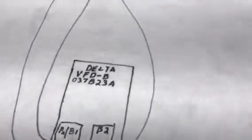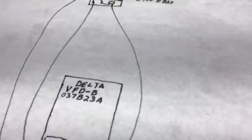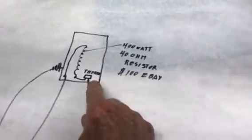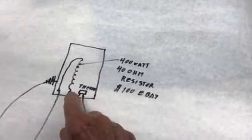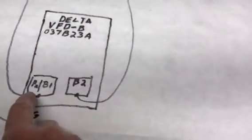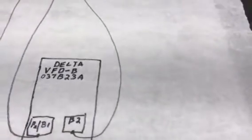It's just three wires. This is the ground wire, and B2 inside of the Delta box goes up to the thermal overload on your resistor. Then it goes through the resistor and back down to B1/P2 in the Delta box.